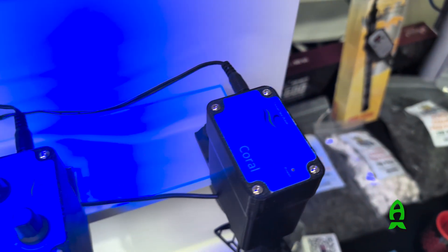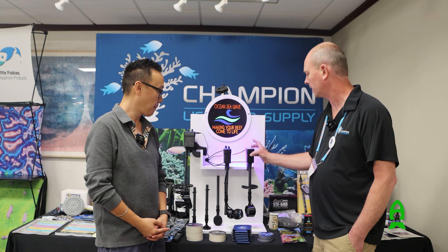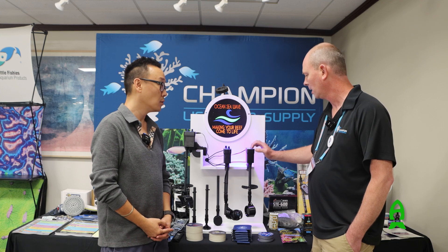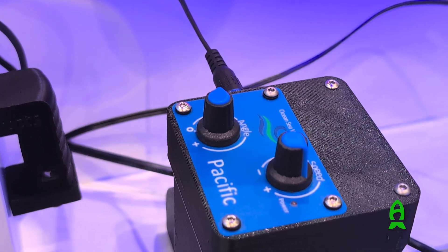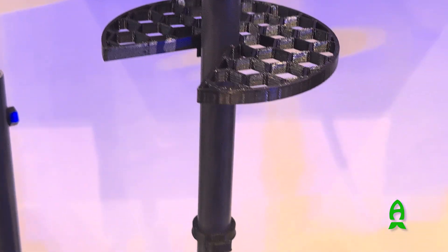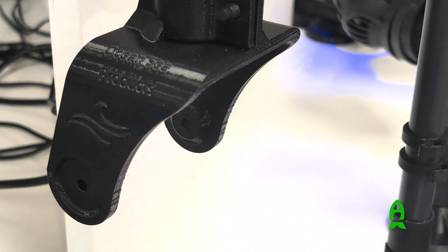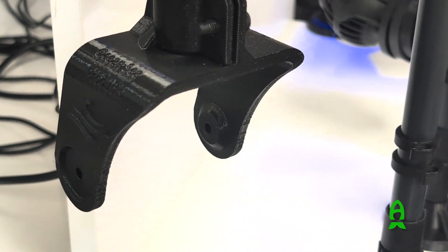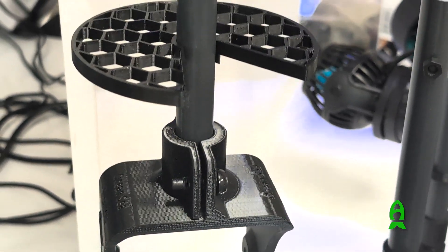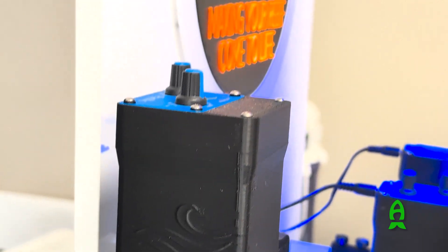Basically, there's a servo motor inside which rotates the angle of your power head. There are a couple different models. The Coral is designed to do a 90-degree oscillation with a preset speed — it's the base unit. The Pacific is designed to do a 180-degree sweep with adjustable speed and adjustable range. Then the new unit is the Pro, designed for bigger pumps and bigger powerheads. That was designed for ACI — they wanted to use the Voyager 10s — so they put a stepper motor in for more strength to handle all that flow.